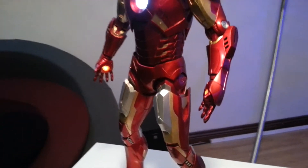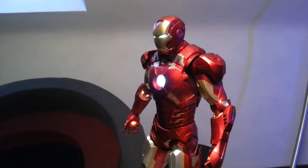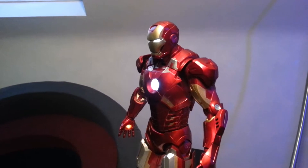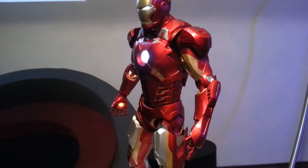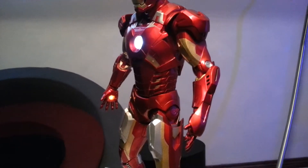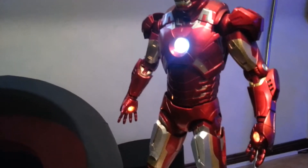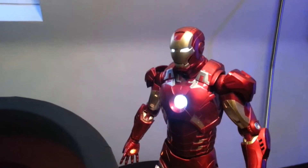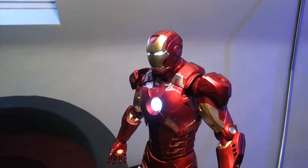Like I say, I don't usually do reviews, but this thing is brilliant. It's the Neca quarter-scale Iron Man from The Avengers. I can't talk it up enough — it really is an awesome figure, very very good.